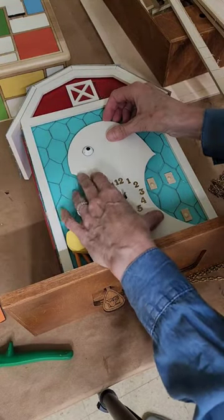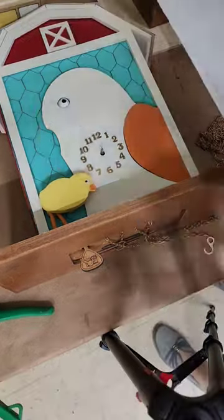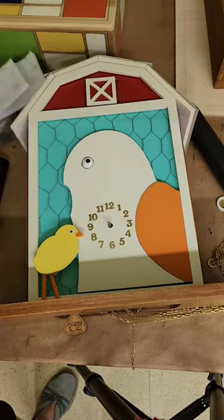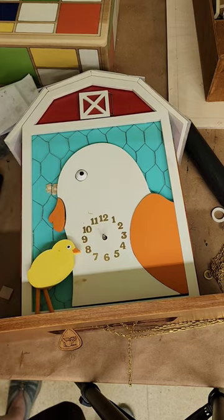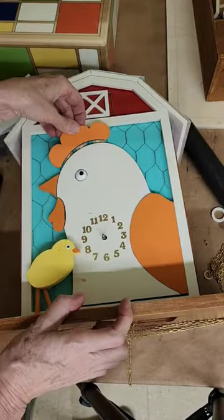I finally get to glue the chicken head on the chicken cuckoo clock. You'll notice that I have the wire mesh — the chicken wire. I thought that would give it a nice little touch, but it also presented the problem that I had to put spacers underneath all these parts, which is fine. It's just an extra step, but I think it's totally worth it.